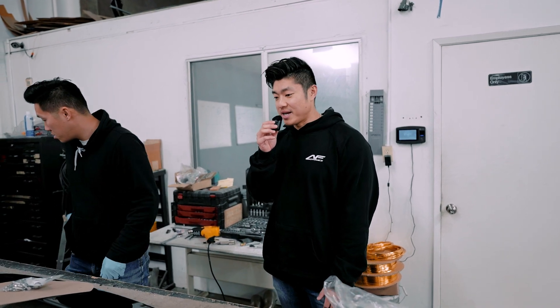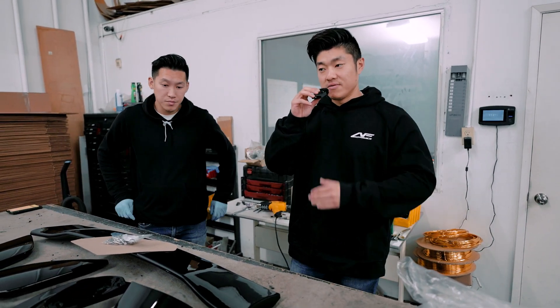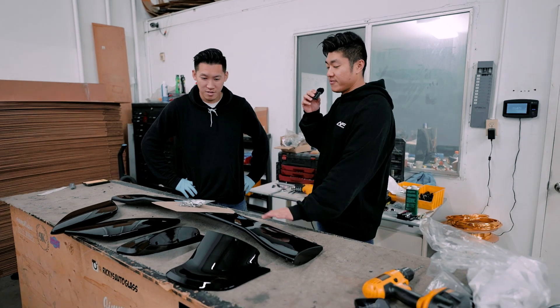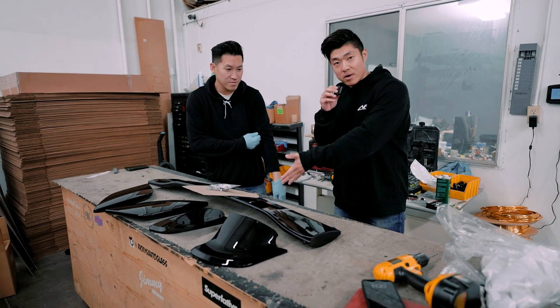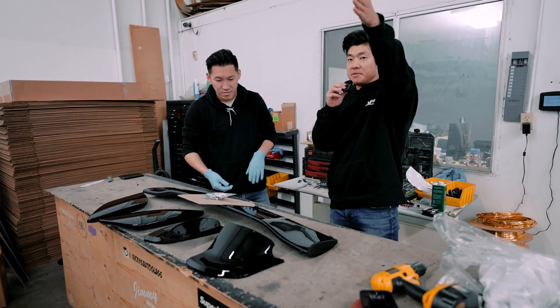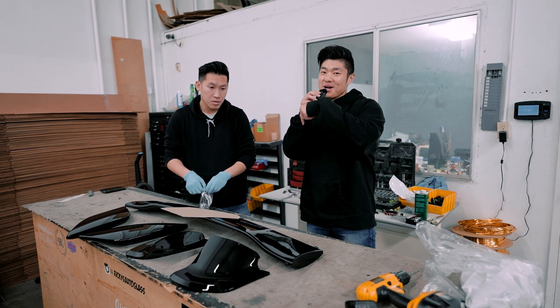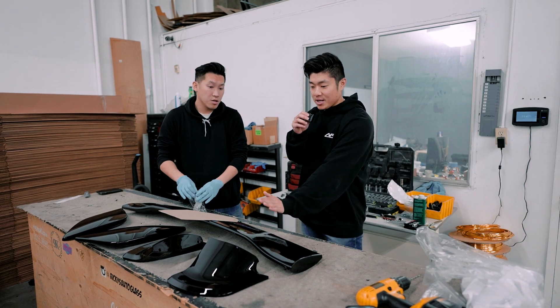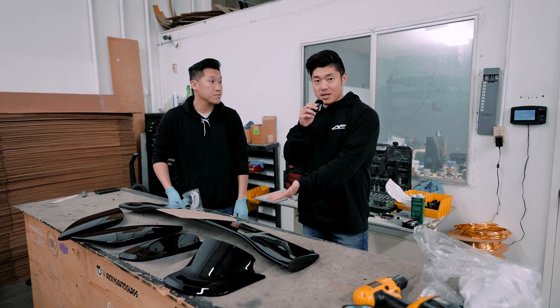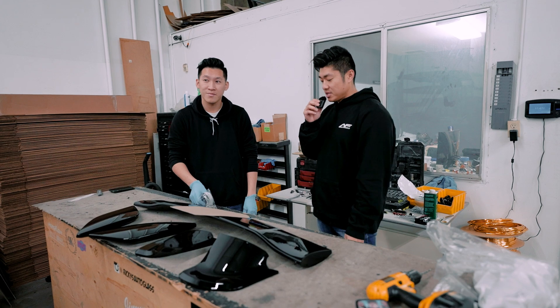Welcome back to another episode. Today we're officially showing you how to install your V1 STI wing on your 2022 WRX. Kevin is going to take over today because he is the skilled master installing these — if you bought your car to E-Wraps, he's the one installing it. A customer actually came over to the shop last week with an eBay wing, and we'll show a picture of how it looks versus ours. They're going with a gloss black color because a lot of people like the contrast it provides with the cladding.